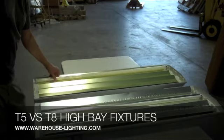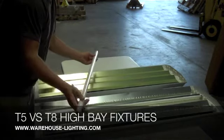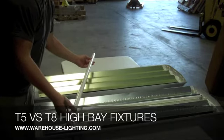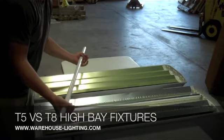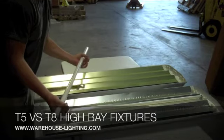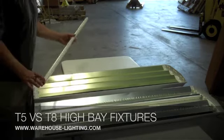The T8 bulb twists to come out. It is actually 4 feet long and 8 tenths of an inch in diameter, hence the T8. It also has a lower output than the T5.